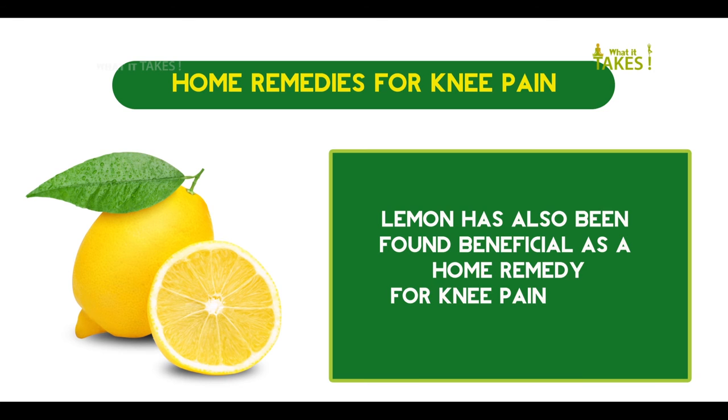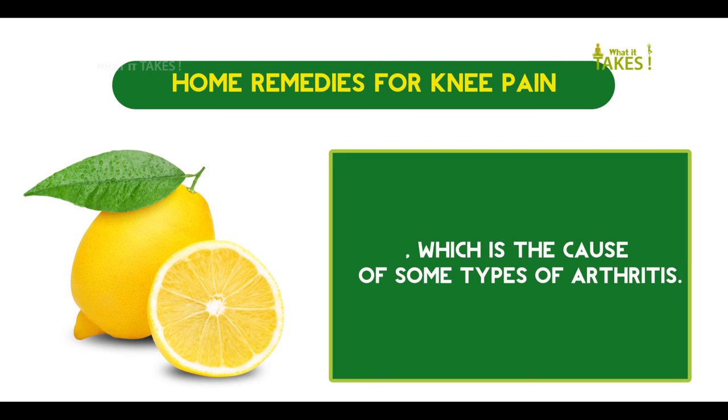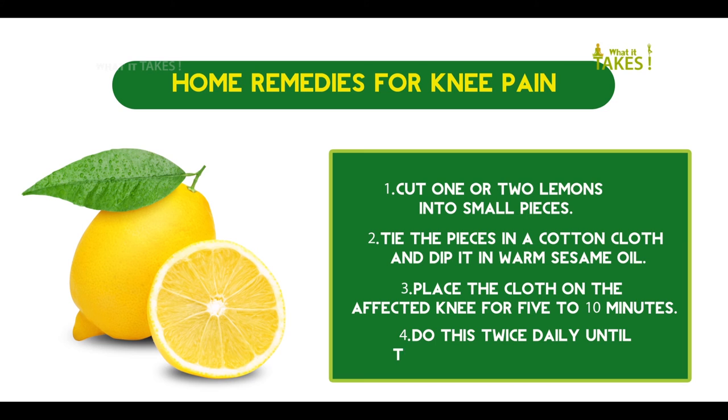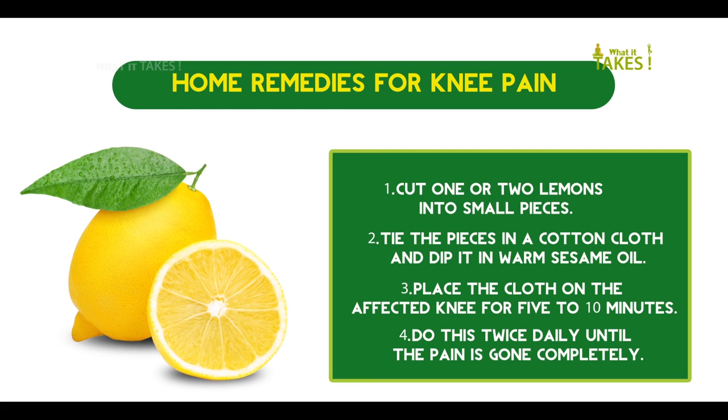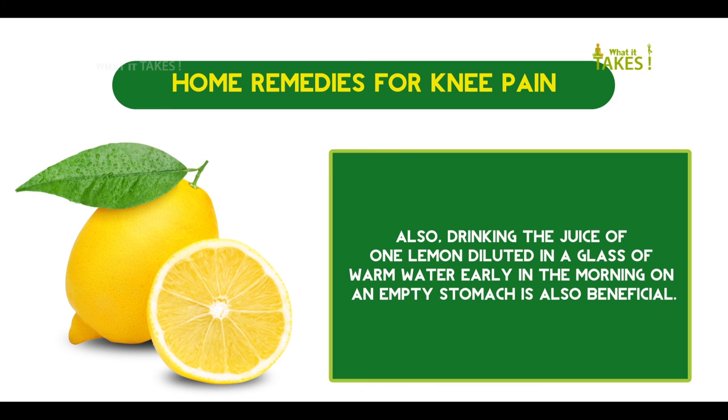Lemon has also been found beneficial as a home remedy for knee pain caused by arthritis. The citric acid found in lemon works as a solvent for uric acid crystals, which is the cause of some types of arthritis. Cut one or two lemons into small pieces, tie the pieces in a cotton cloth, and dip it in warm sesame oil. Place the cloth on the affected knee for 5 to 10 minutes, twice daily until the pain is gone. Also, drinking the juice of one lemon diluted in a glass of warm water early in the morning on an empty stomach is also beneficial.